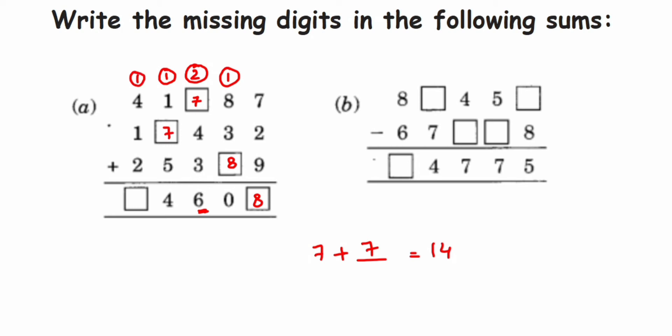Now we add: one plus four is five, five plus one is six, six plus two is eight. So here we get eight. That was the first problem — addition is done.